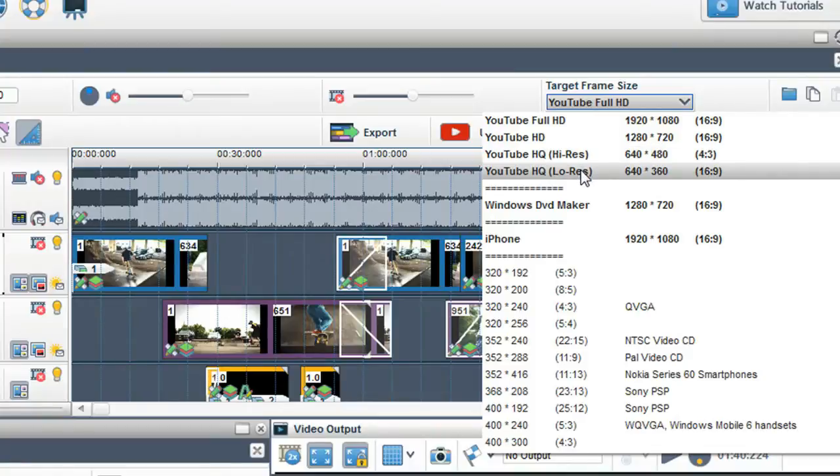The frame size is in black-out presets. This means the file format, video codec, frames per second, and frame size are already set up for you, making it really easy to have a great quality video without having to go through complicated settings.